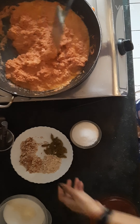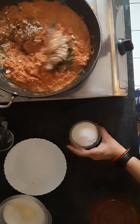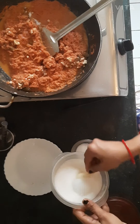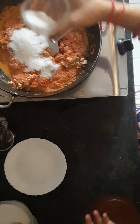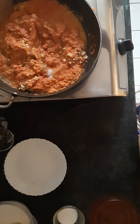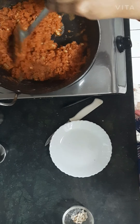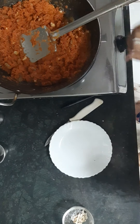Now I am going to add the dry fruits and sugar into it. Give it a nice mix. And here my gajar ka halwa is done — super simple and super easy. Now it is time to plate. I will turn off the flame.